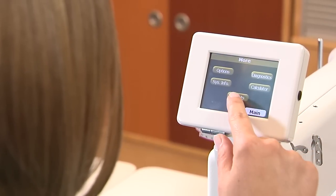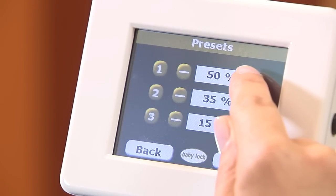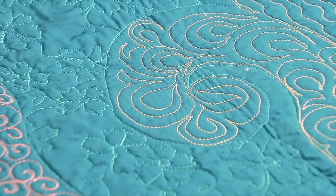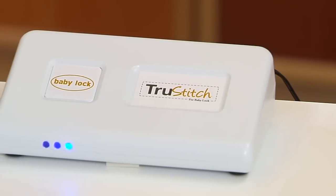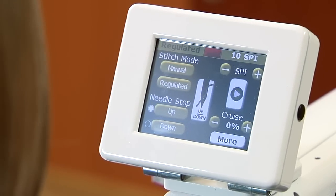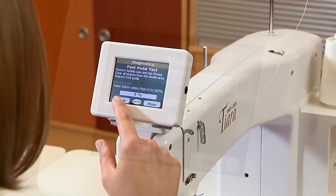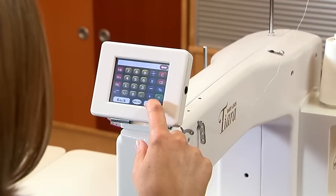You get a lot of control with this machine. The three customizable speed controls let you save your preferred settings, so you can quickly shift between the ways you work the most. Like all of Baby Lock's machines, the Tiara gives you even and consistent stitching. And if you'd like the additional option of a stitch regulator, the Tiara is true stitch ready. Stitch regulator and manual modes can be seen on the large adjustable colored LCD touch screen, where you can also see hardware and software information, adjust your lighting options, access stitch counters and diagnostics — there's even a calculator. It's all right at your fingertips.